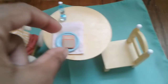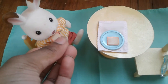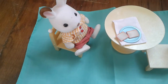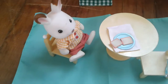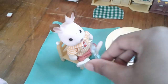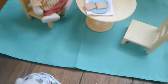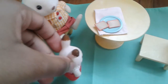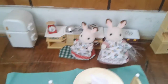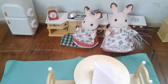Now we have our taste tester here. Can you try it out for us? It's really good. What do you think, Dad? It's really good, I like it. I did really good on it. Bella likes it too. So that's how you make French toast. Did you like making French toast with Mommy today? Yeah, it was fun.